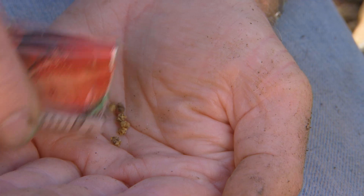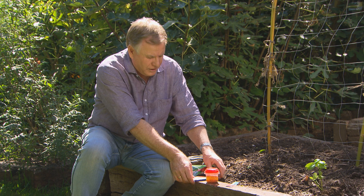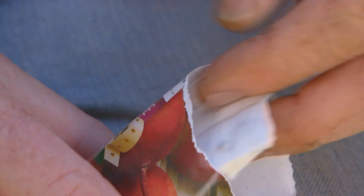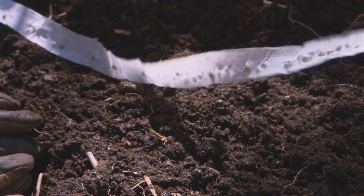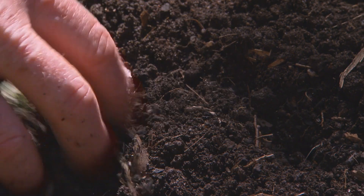Beetroot is another good crop sown from seed. But this year, I'm actually going to plant my beetroot out from seed tape. The seeds are already spaced out on the tape — you just run it out, cover it over with a bit of soil, and they'll germinate in the right spacing. You don't have to do any thinning out.